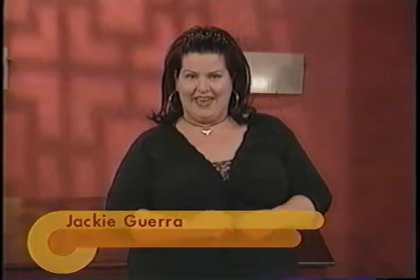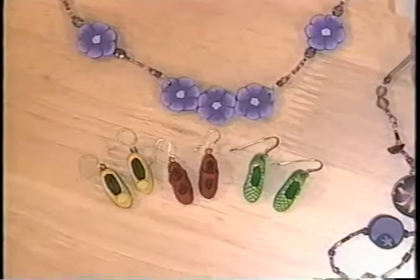Hi, I'm Jackie Guerra. Welcome to my studio. This is DIY Jewelry Making. We'll be polymer playing for the next half hour. Today's projects will include a millefiori choker and every woman's favorite — shoe earrings to be exact. If you miss anything on the show, all the instructions will be on our website at DIYnetwork.com.